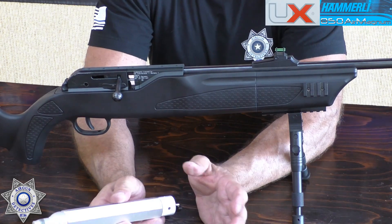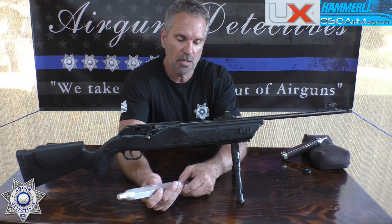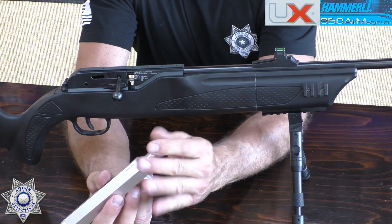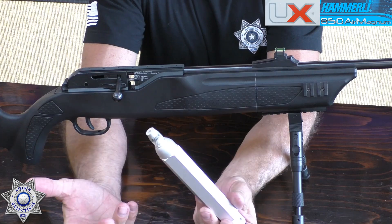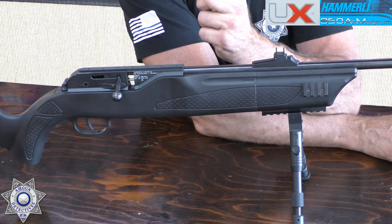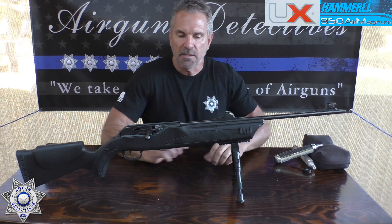If you only want to shoot about 15 to 20 shots, put in one live CO2 and one already-pierced used one — you'll get 15 to 20 shots. That's why this adapter is a great accessory; it will pay for itself over time.